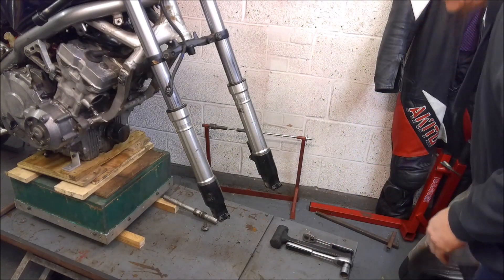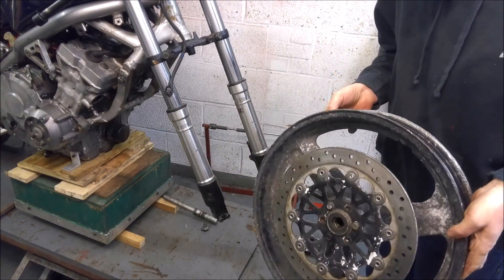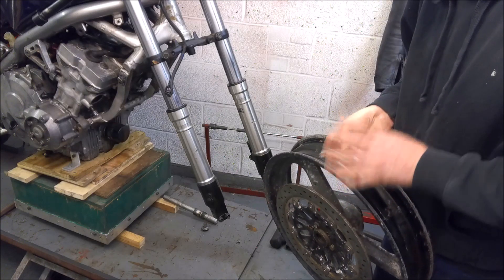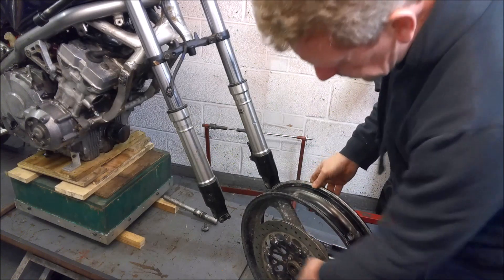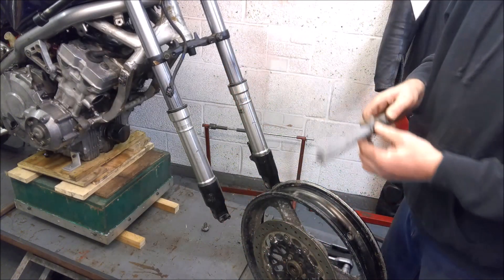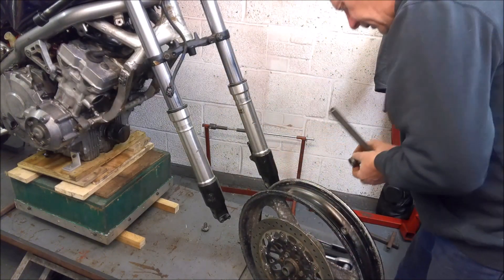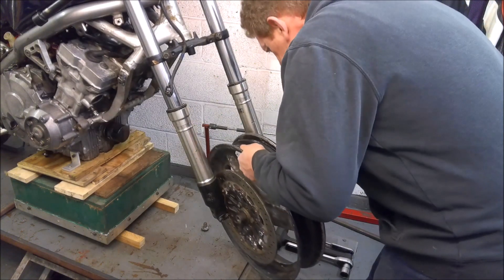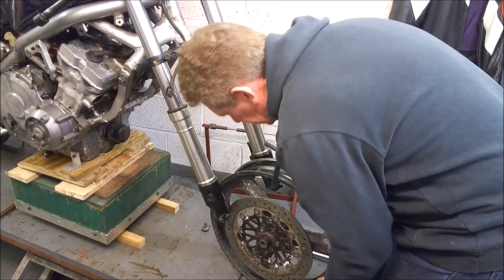Now we're zoomed in, I'm going to fit a front wheel. I've actually gone into the spare shed and grabbed another wheel that hasn't got the tyre on it, because it just makes life so much easier to actually measure everything up. I'm throwing another disc on just with a couple of bolts just to hold it square, and let's start with the Fireblade spacers straight out of the box.